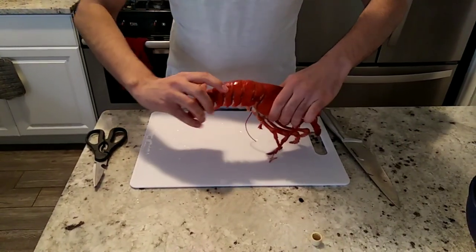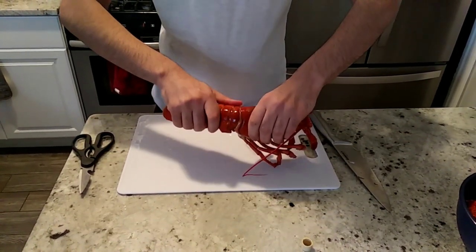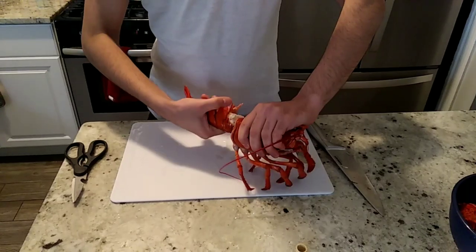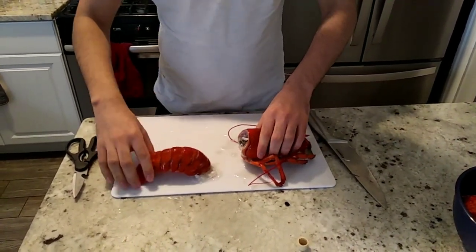Then we're gonna do the main lobster. This one we have to do the tail — flatten it out. Carefully twist the tail. You don't want to break the whole lobster. Twist it and keep it aside.